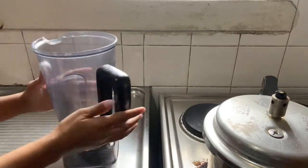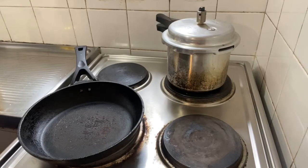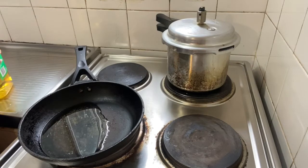Now we will grind it. The paste is ready, so we will put it aside. First, we will heat a pan and add refined oil.